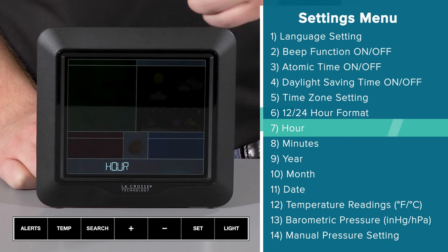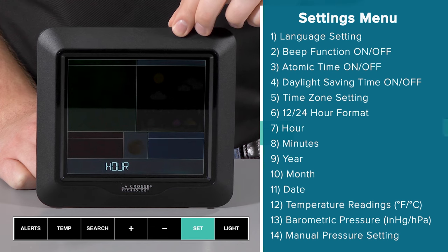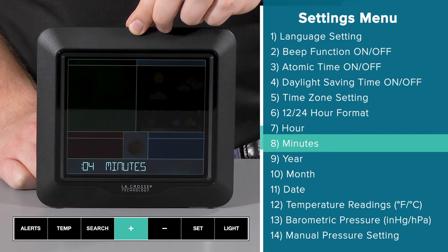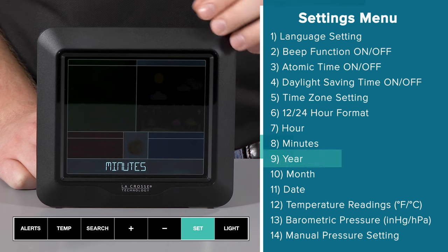Next will be the hour setting. It's about 3:30 PM here, so using the plus button, I will move the hour to 3, making sure the symbol turns from AM to PM. Now that I'm at 3 PM, I will press and release the set button again to jump to the minute selection. Here, I will press and hold the plus button to make the numbers climb rapidly — this also works in the opposite direction with the minus button. Once I reach 30 minutes, I will press and release the set button again to move to the year setting.